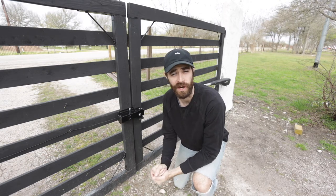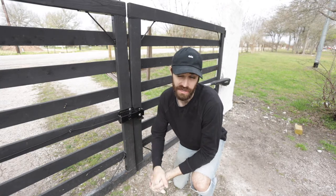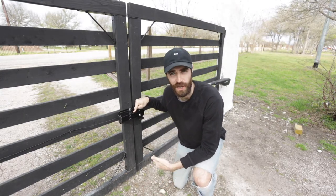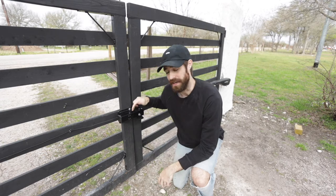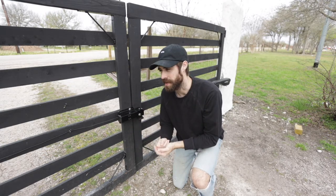Hello and welcome to this video where I'm talking about this Mighty Mule gate lock and how I installed it and how you can do the same. This gate lock is pretty awesome — it helps with the gate not swaying and it gives an extra level of security. I did have a couple of issues with it which I'll talk about in the video, but let's jump straight into the install.